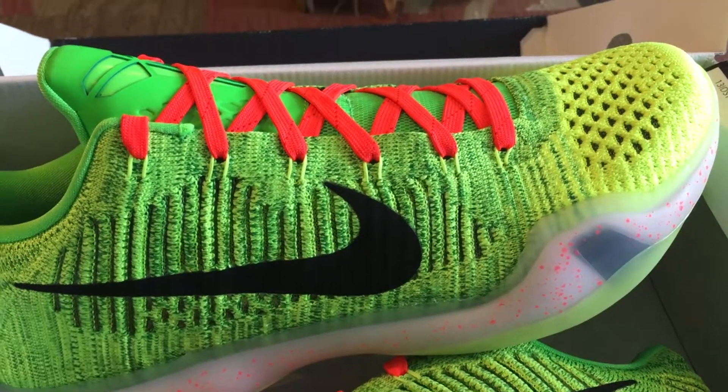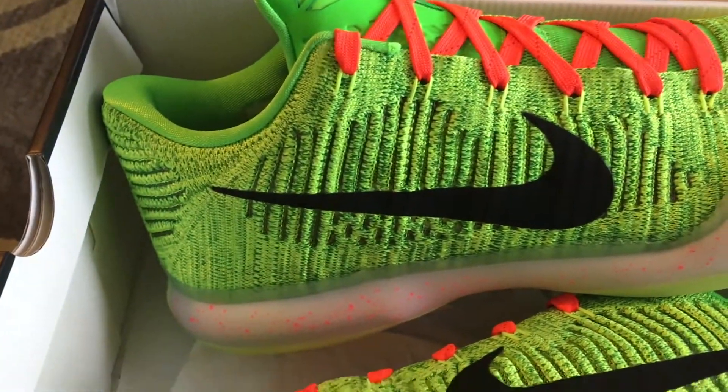I'm not gonna go too much into these since they came out a while ago. I will get into a look at how I'm rocking them.